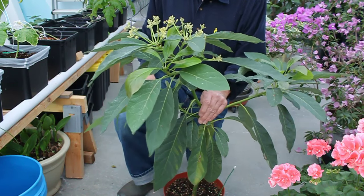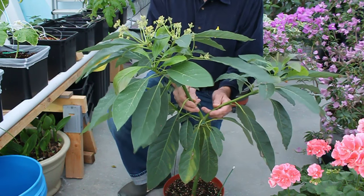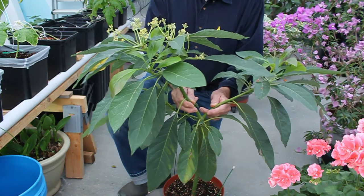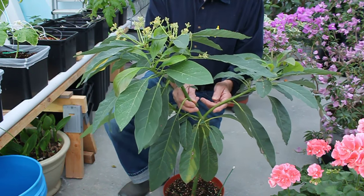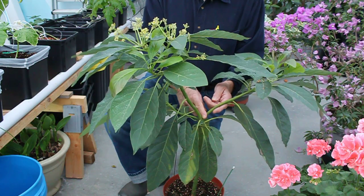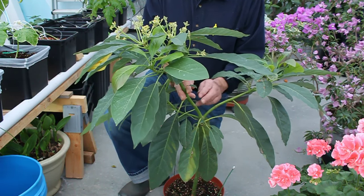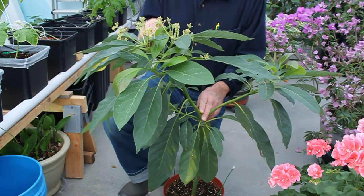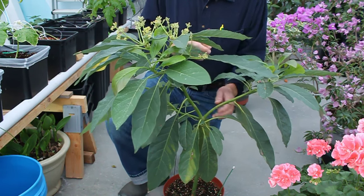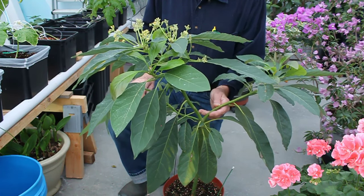Now what's unusual for me, from what I understand, is when you start an avocado from a seed, it can take anywhere from five to ten years for it to set flowers. This is going on its third year, and this winter I've had it in the greenhouse — and earlier this winter it started to set some flower buds.